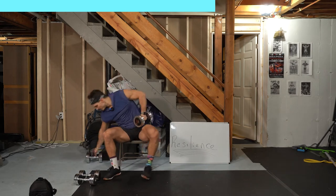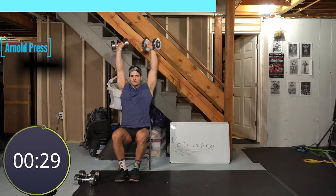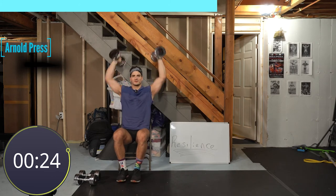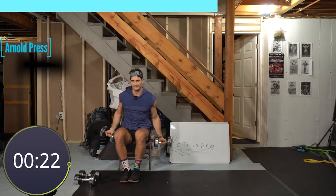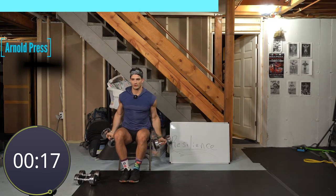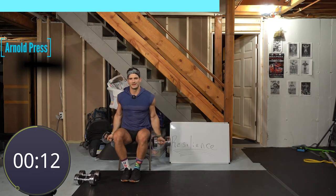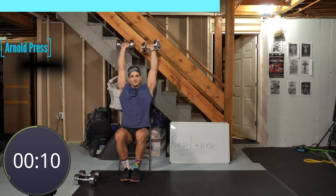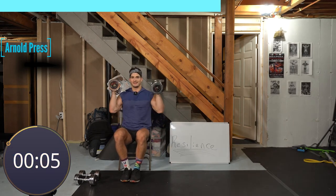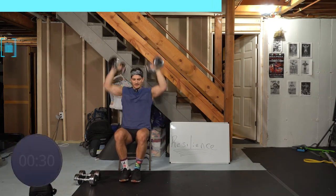Three, two, one — Arnold press, let's go. You know, with these at-home workouts, maybe you're someone who's just getting started and feeling overwhelmed. That's normal — starting anything is overwhelming. There's so much to do, how can I get there? The only way is one step at a time. The classic cliche: how do you eat an elephant? One bite at a time. Five seconds, three, two, one — bent lateral raise.